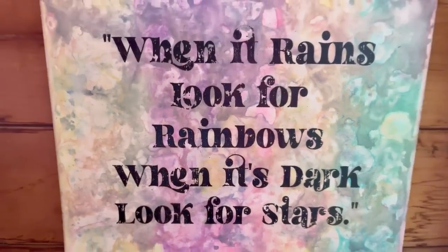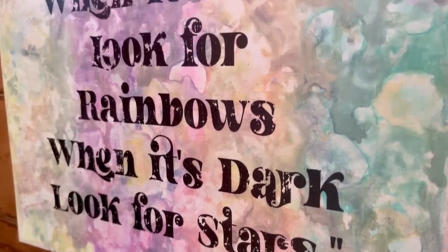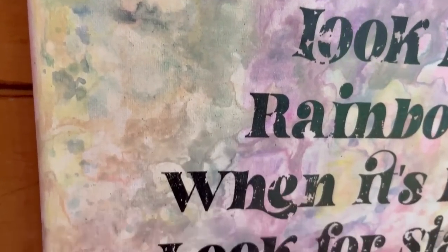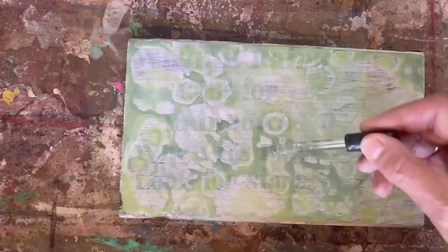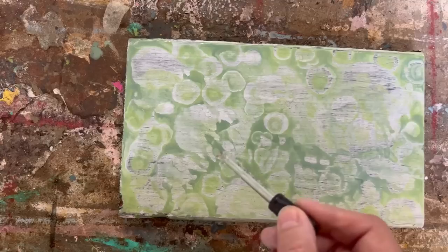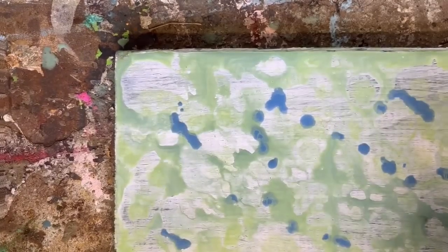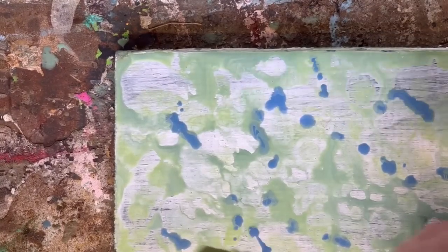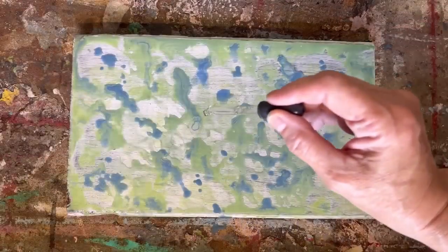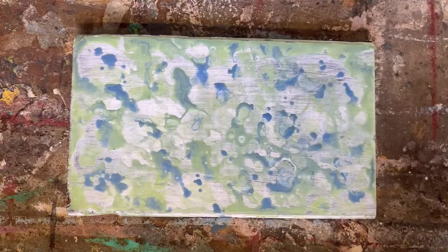This is my completed canvas using the dupe alcohol ink method. I'm having so much fun fooling around with this technique, and after watching so many videos on Skillshare I think I'm ready to purchase some alcohol inks and take it to the next level. I also wanted to show you this on a piece of wood — just a piece of pine painted with black chalk paint, then two coats of gesso over top. I'm doing the alcohol ink dupe technique on top of that, using blue and green, dropping the alcohol into it and creating beautiful cells on the wood.